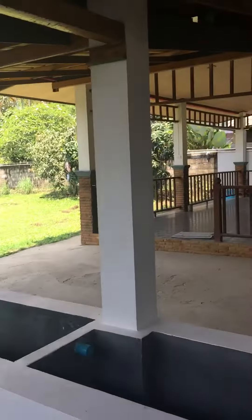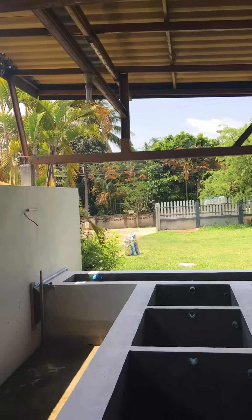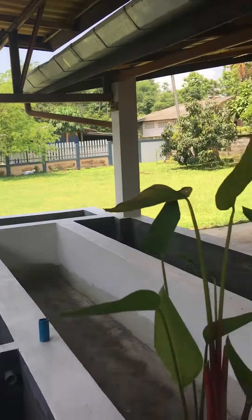There's probably going to be about eight to ten tubs around the place. This will take out all the nitrate out of the water.